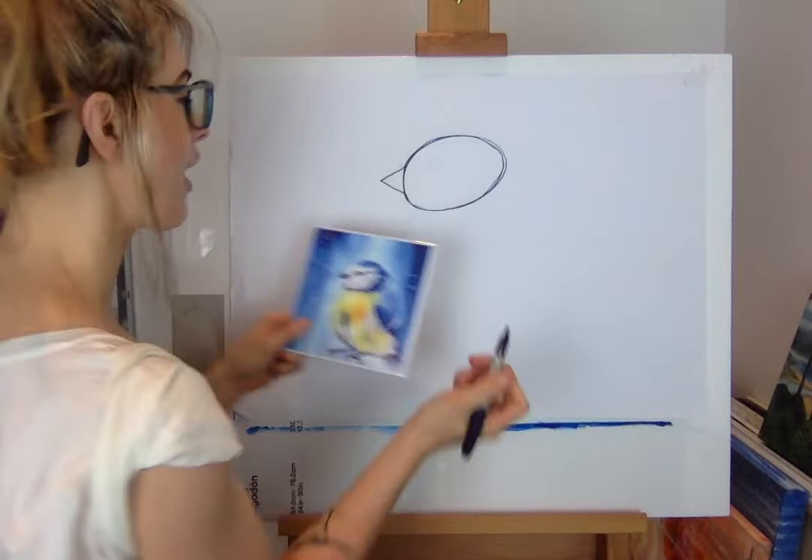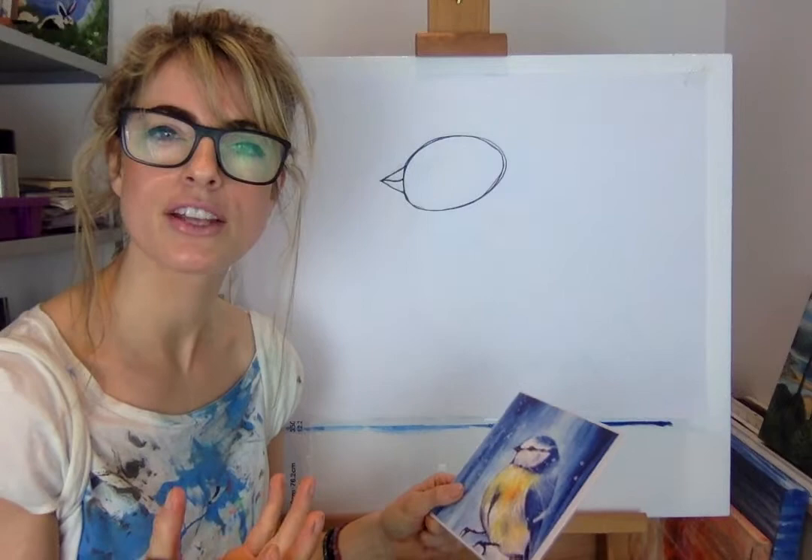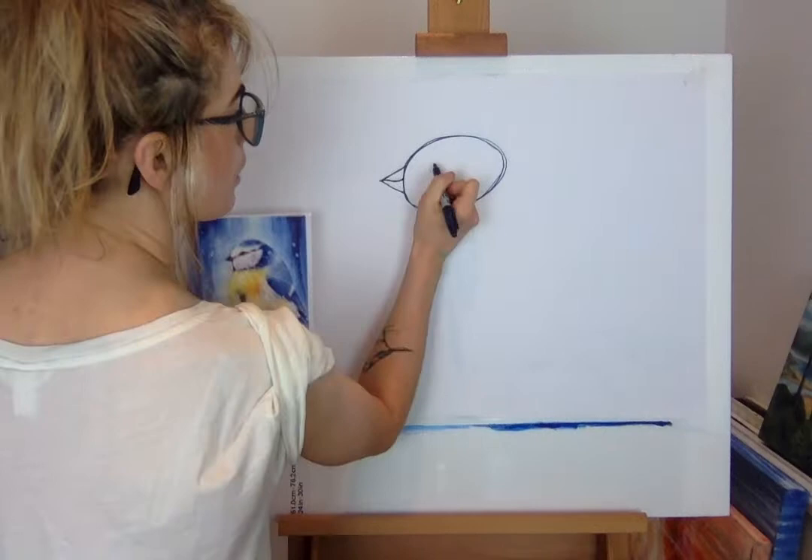On that jelly bean you're gonna need a triangle for the beak — a little bit like a carrot, a weird carrot. Because the beak opens, you can just do a little line. Then you want an eye. I always think big eyes on birds look really nice, but you could do any eye — a cartoon eye works too.